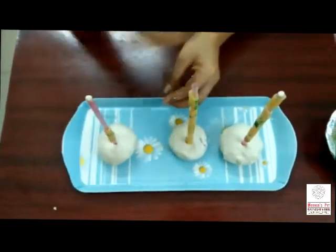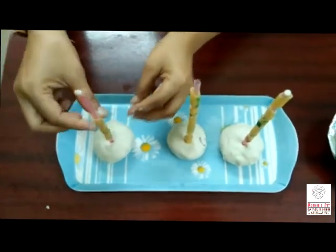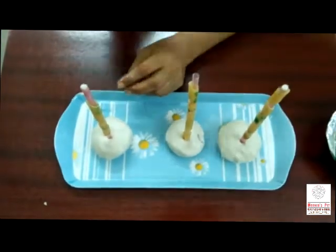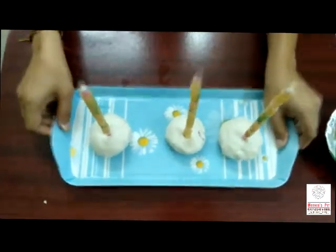Start counting with number one. One. Now only five numbers count. Two. Very good. Three. Very nice. Four. Five. Perfect. Very good.